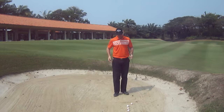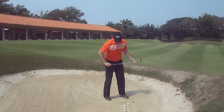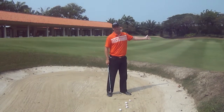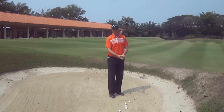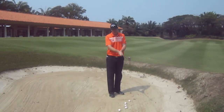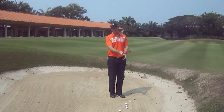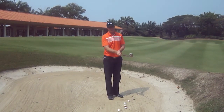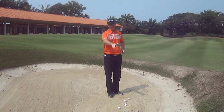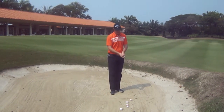Now to do that, it's very important to set up the correct way. We're going to have our feet, shoulders and hips going around about 30 degrees off to the left, or slightly open. We're going to have the club face open. It's important that a lot of amateurs will actually hold it open and then open the club face. What I'd like you to do is make sure that in the setup, you open the club face first and then take your grip. That's one of the most important things to keep the club face open and use the bounce correctly.